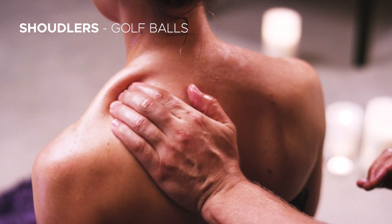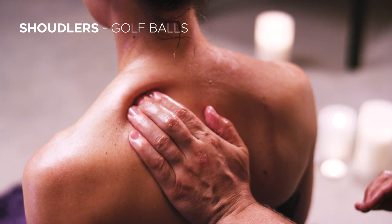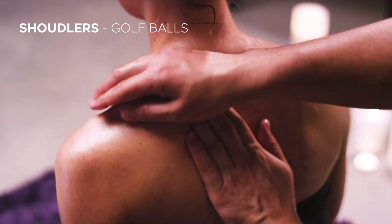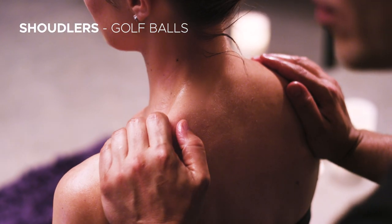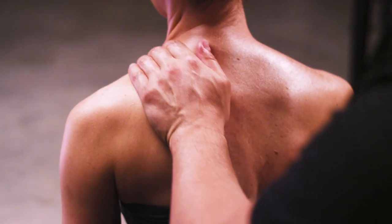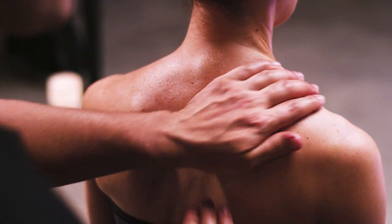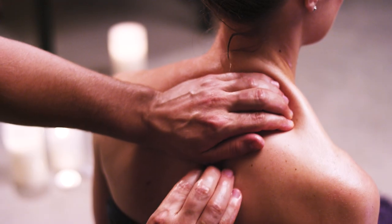Now we're into the shoulders. The pressure here is firm but not deep. We're prepping our partner — signalling, I've got this, I know what I'm doing, you just go ahead and chill. Note how my massage strokes follow the music, and as the music builds, my massage strokes build with it. This is what elevates your massage to another level — working with the music and incorporating some rhythm with what's going on in your ears.